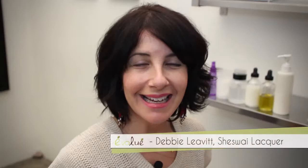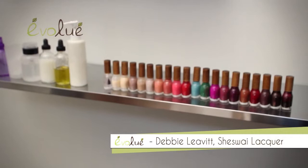Hi, I'm Debbie from Shisway Lacquer. This is our collection of nail lacquer, and we're going to do a basic manicure, starting with the file and shaping.